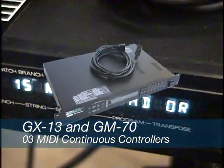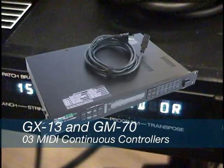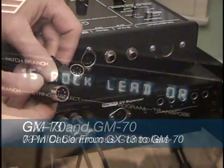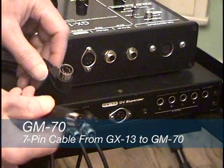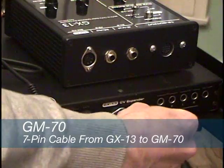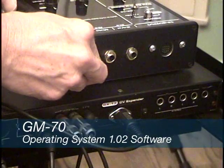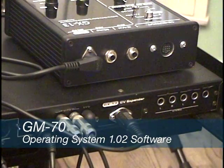The real control power and flexibility of the GX13 comes from its use with a specially modified Roland GM70. This GM70 has been modified to accept a 7-pin controller cable from the GX13 and has the latest revision 1.02 operating system EEPROM chips.